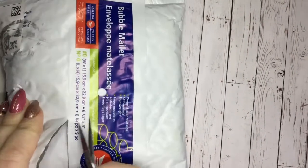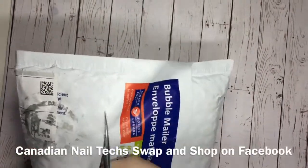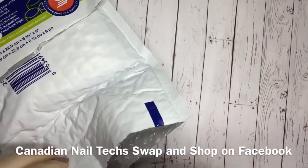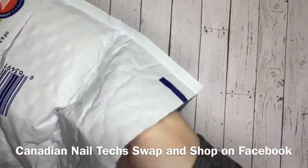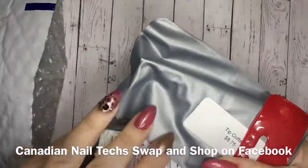So this package I actually ordered from Nail Buy and Sell. There was a lady on there and it seemed like she was just getting rid of a lot of product. So there was one thing that I was interested in in particular, and there were a couple of things that I was like, I will just toss them on the order.